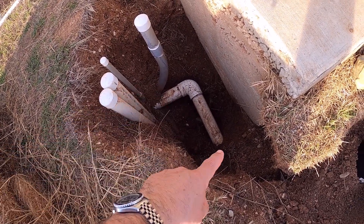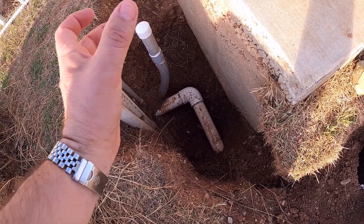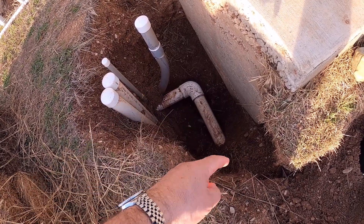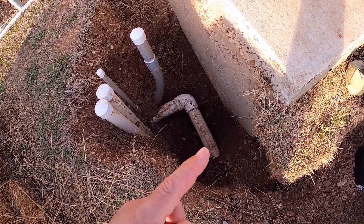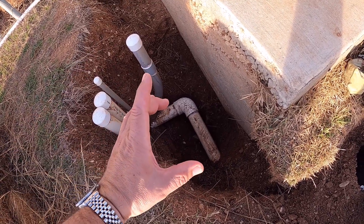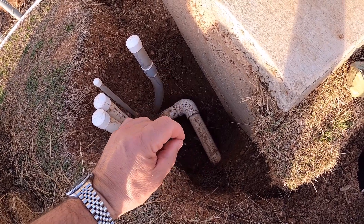We'll cut it here and then cut it here, and put 90-degree elbows going up — one there and one there — so one on each place where we cut, having them going up. Then on top of those we'll be placing another 90-degree elbow connecting and going over, and another one connecting and going over, and in between those two elbows putting a T. Off that T we'll run our one-inch line.